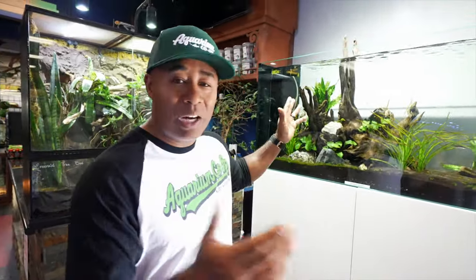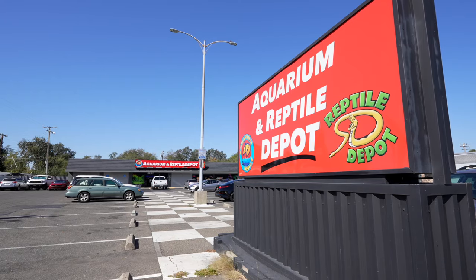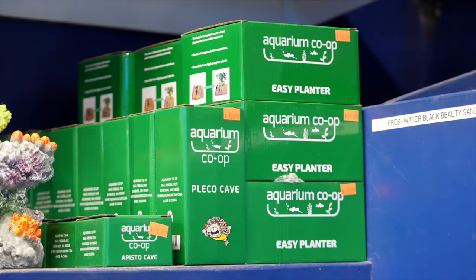If you are new to aquariums, or maybe you've been watching YouTube videos and seen really cool tanks, you might want to set up your first tank. Or maybe your child is asking for an aquarium for their birthday or Christmas. Today we're going to do a little bit of shopping. We're currently at Aquarium Depot in Citrus Heights, California, and they were kind enough to let us come in and do a little filming. We're going to do a virtual shop to see what we might need to set up our first aquarium.